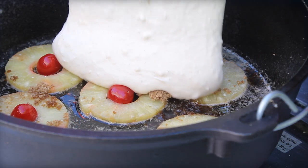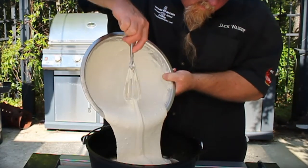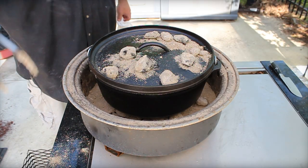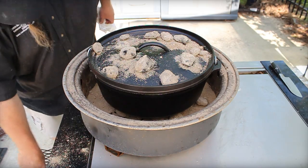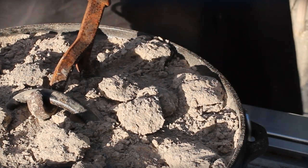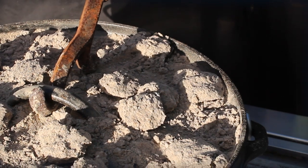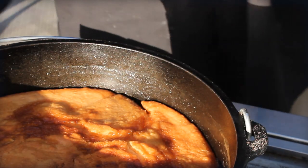Cover, and now you're going to simulate an oven temperature of 350 degrees with about 10 coals or briquettes on the bottom and 17 on top. If you wait too long like we did, your coals may burn down a little bit and you might have to recharge them. Get a peek after 20 to 30 minutes. If it's golden on the top, check it with a toothpick — or even better, a long bamboo skewer. If it comes out dry, we're good to flip.